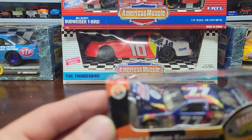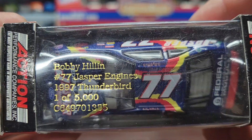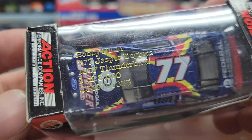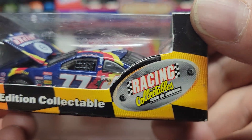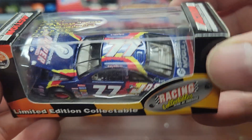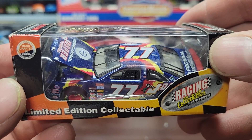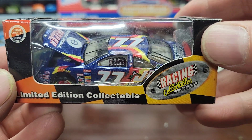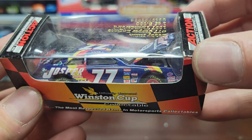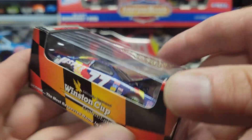Next one is a number 77 Jasper car — this one's a Bobby Hillin. Number 77 Jasper Engines, 1997 Thunderbird, one out of 5,000, made by Action Racing Collectibles. This one's kind of cool. I do have a couple of bigger cars that are Jasper number 77 — I believe one is a red one, and I think I have a yellow one too, but I'm not 100% sure.